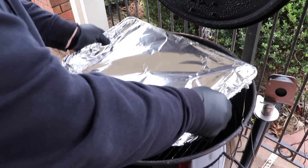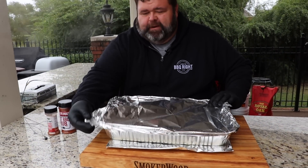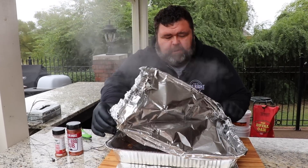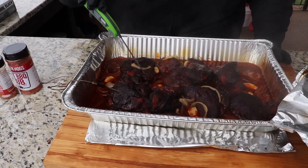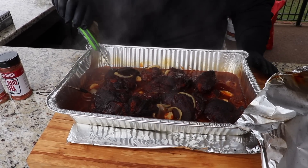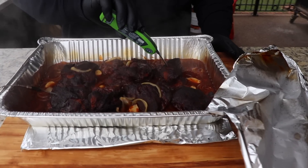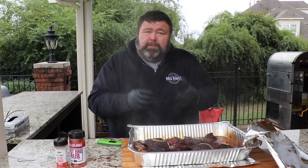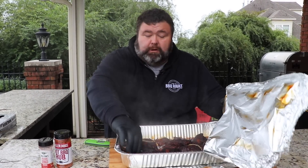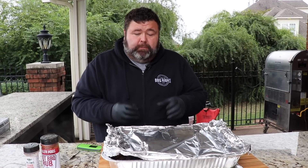I've got cotton gloves on underneath these heat gloves. Taking the foil off — look at all that steam. I'm checking for tenderness and the probe is sliding in like butter. I don't care what the temp says, I can feel it — no resistance at all, just like going into a brisket point. They've cooked down, rendered beautifully, still got great color. I'm calling them done. I'll pull the probe out and put the foil back loosely just to let the steam escape and let them calm down before I shred them.